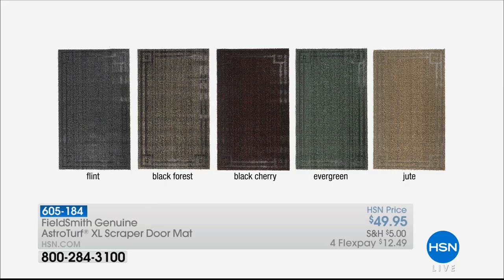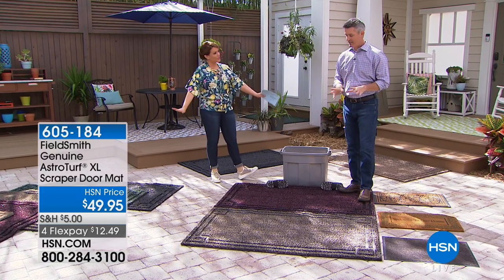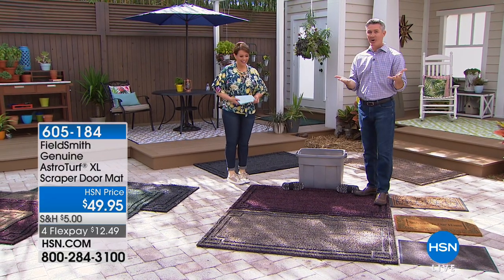This is three times the size of what we normally carry. We have five color choices: flint, black forest, black cherry, evergreen, or jute. What's so special about this — made in the USA — is it scrapes the junk, the mud, the dirt, the dust off your feet, holds it, and actually hides it as well. Pete Cochallan is here to tell us all about it, because this does what a doormat's supposed to do — it's going to get all the dirt off your feet.